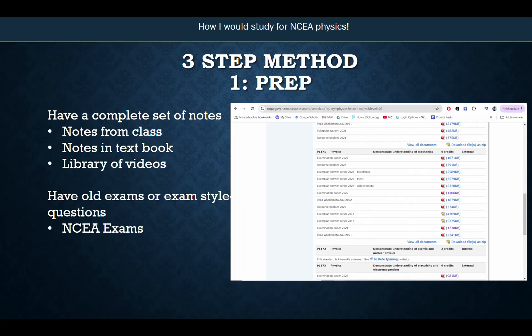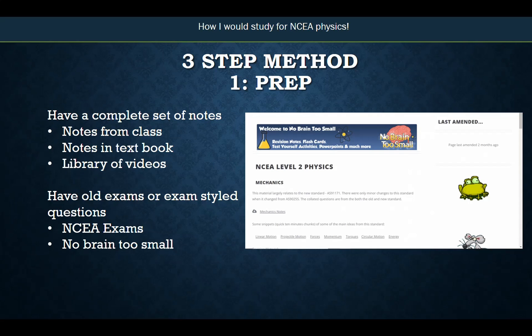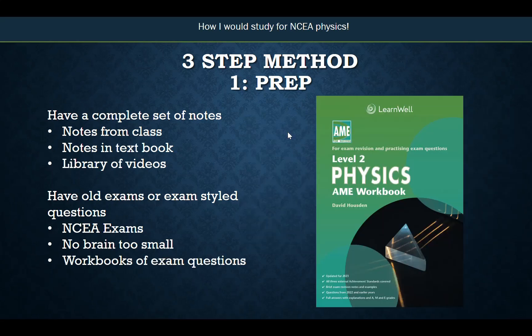You'll also need, as part of your prep, access to exam or exam-style questions. You could look up NCEA exams — you can find them online for free. A great website is No Brain Too Small. If you just Google it, it has all the exam questions for physics, chemistry, and bio, arranged in order of topic, so you can work on one topic at a time. I also like AME-style workbooks because I can work in the book without the distraction of being on my computer — you can accidentally end up on a news website or YouTube or Facebook. So it's great to have it in a workbook with no distractions. Either of these work — whatever works for you.